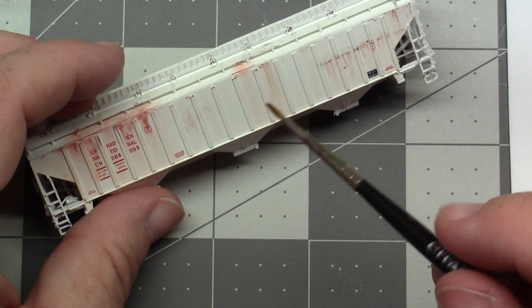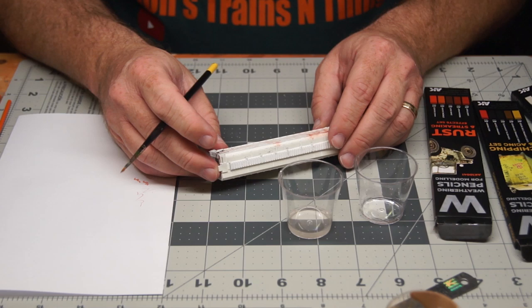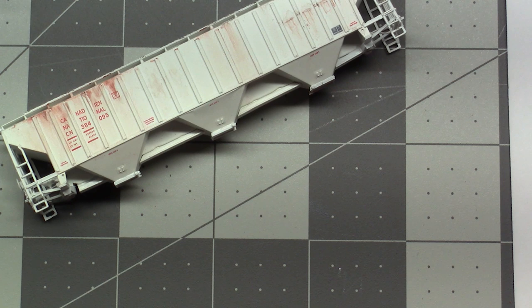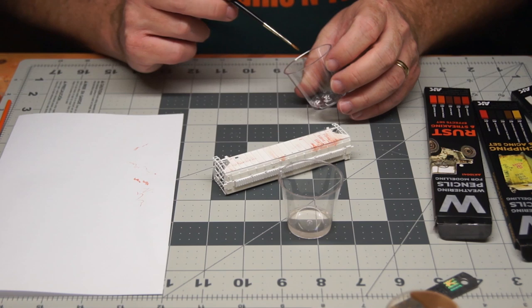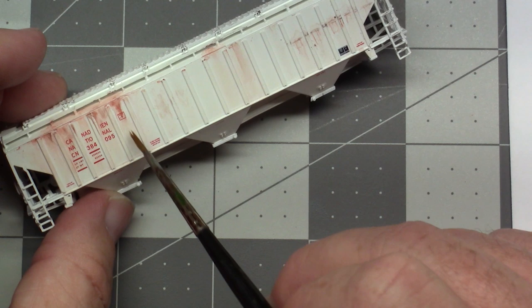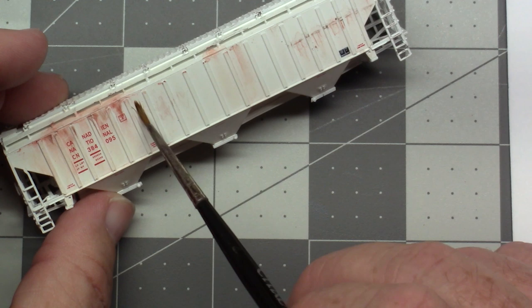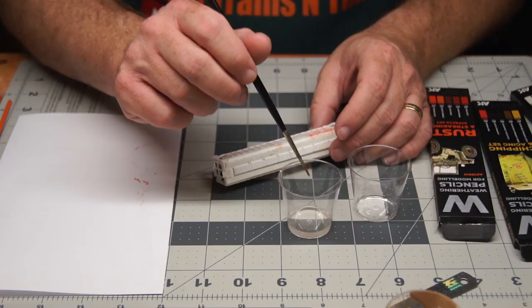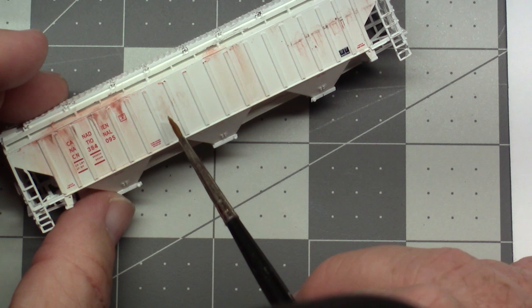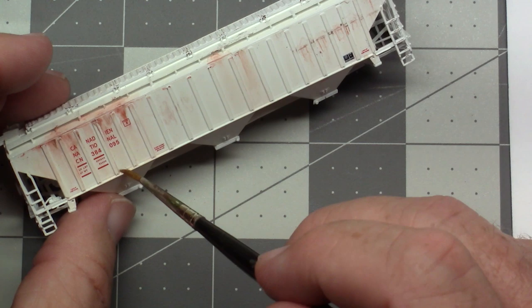The nice thing is these paints do reconstitute. So you need to do something to seal them in once you're done, because any water that gets on this is going to make a difference. I wanted to try rubbing alcohol to see how that works. Rubbing alcohol will not reconstitute it on its own — after a few hours, you actually have to wet it with water first to get it to reconstitute, and then the properties of the rubbing alcohol can be further used.